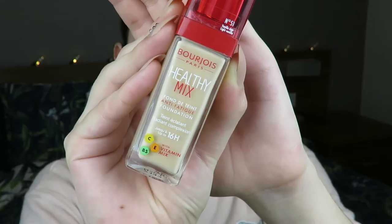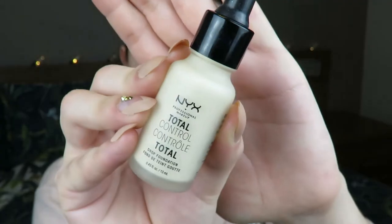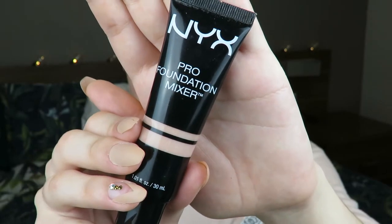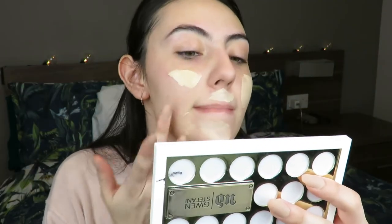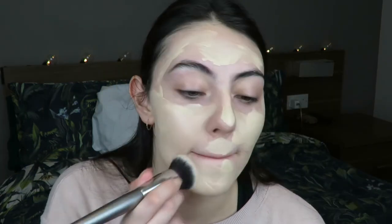I'm using the Makeup Forever Step 1 Smoothing Primer just around my larger pores and my nose. And then I'm going in with my foundation mix, which is the Bourjois Healthy Mix Foundation, the NYX Total Control Drop Foundation, and the NYX Luminizing Pro Mixing Foundation thing by Bobby.